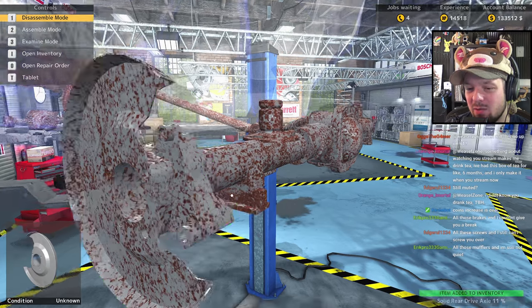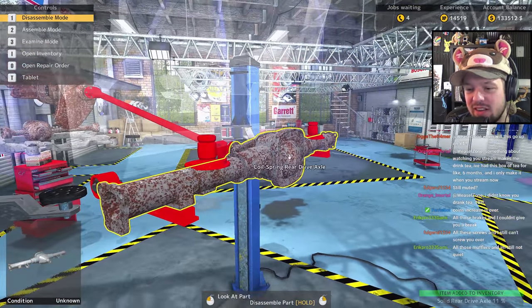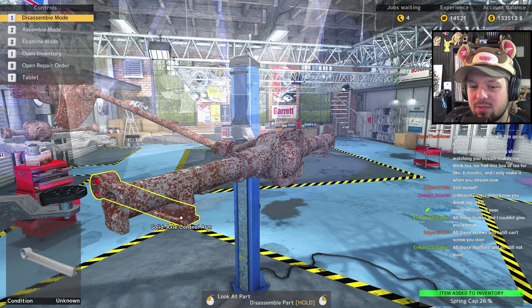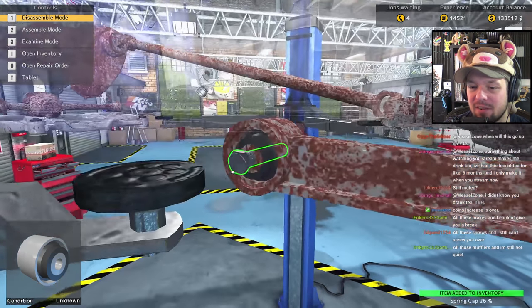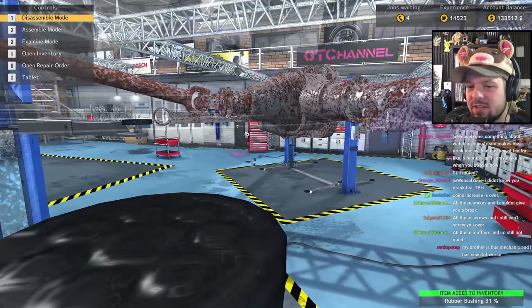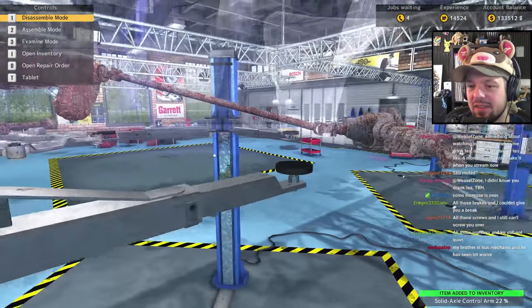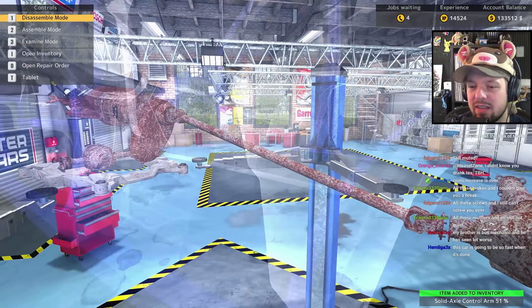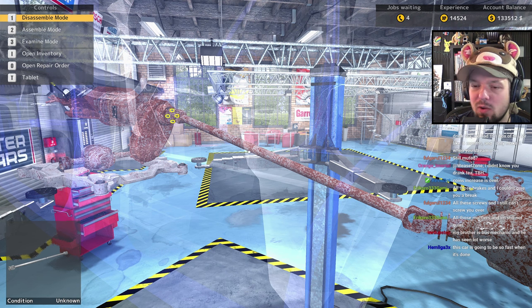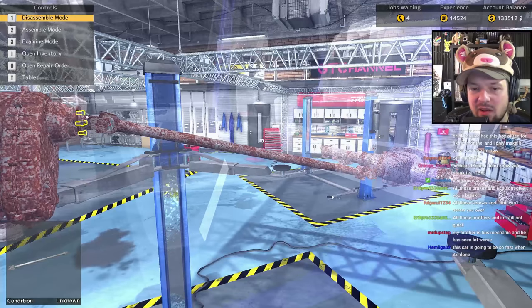Someone in chat: 'All those brakes and you still couldn't give me a break!' You gotta try hard on that — we've had some instant classics in chat. 'All those mufflers and you're still not quiet' — yeah, I can see that. Look at how these things are actually not connected at this angle — there's a big gaping hole.